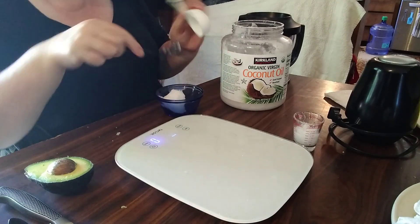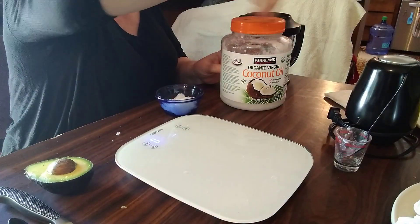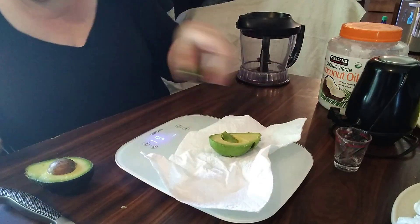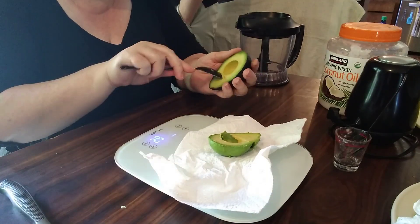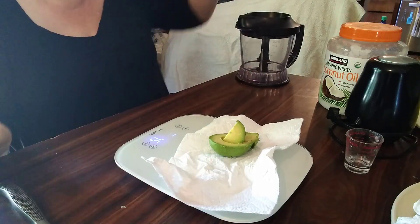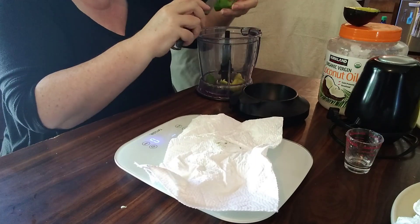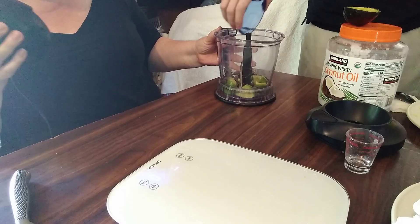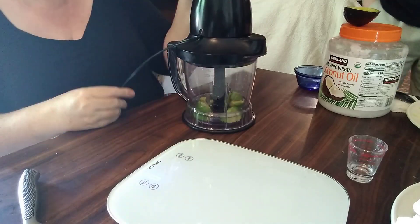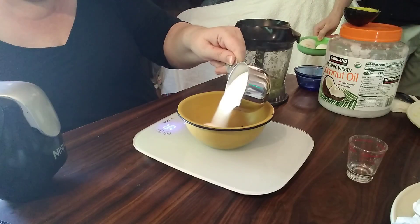Once it was melted, I returned back to my avocados. The avocado amount is 75 grams or 2.6 ounces of ripe avocado, which you can see me putting on a scale to make sure I have exactly the right amount. If at all possible, use a scale — I way, way recommend it. The avocado and the oil go into a food processor, which is much more effective than a handheld mixer.